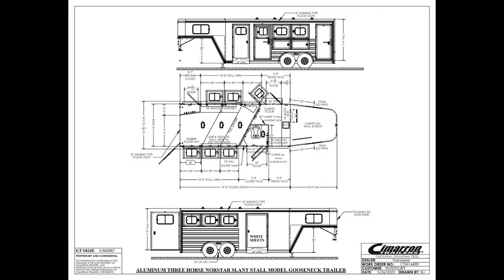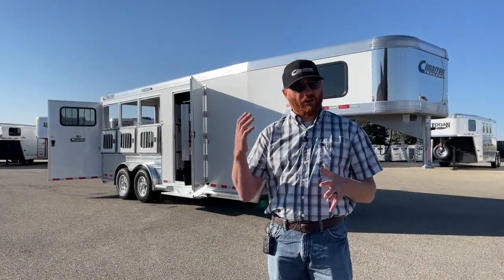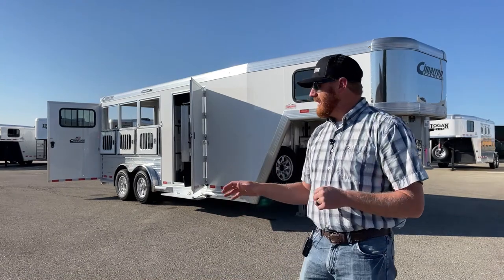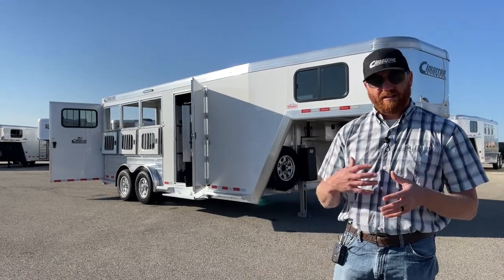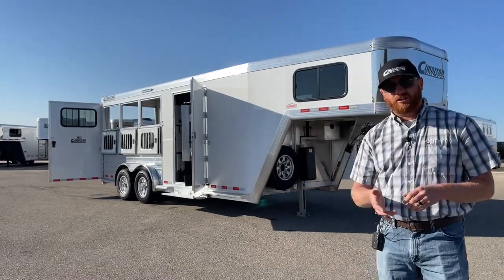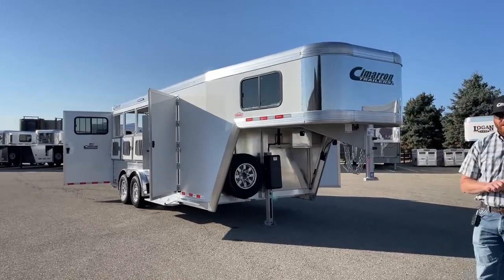This one's a three-horse with a front dressing room and a closet tack. We have a five-foot short wall and we're 19'3 on the floor, so a very manageable trailer for maneuvering. We went 7'4 tall and 7'6 wide, so if you have bigger horses wanting that extra height and width, we have that in this setup. With a Cimarron you get all-aluminum construction, an eight-year structure warranty, a three-year hardware warranty, and we'll talk about a wheel and tire warranty as well.